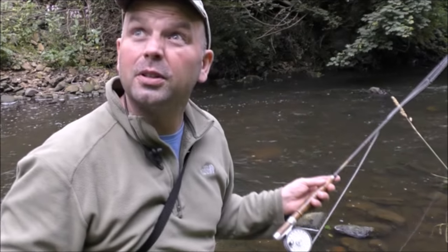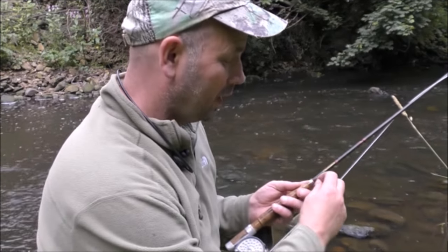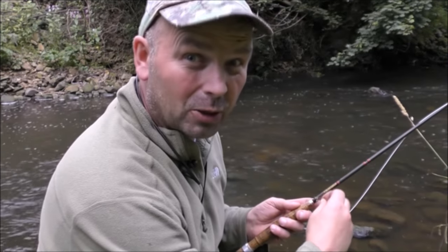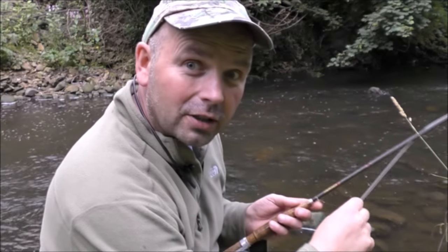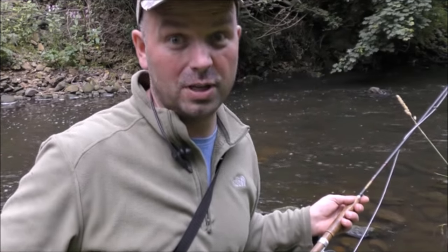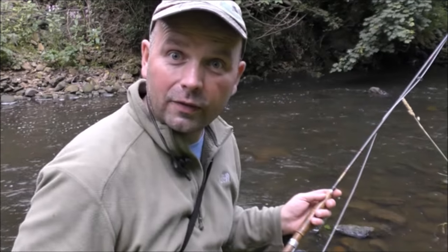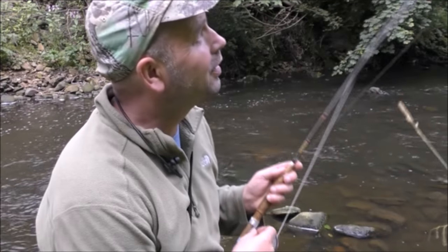Well it's starting to rain now, reasonably heavily. My gear isn't waterproof and it cost me quite a bit so I don't want to ruin it for the sake of a couple more fish. Hope you've enjoyed this video — I've certainly enjoyed it because really I've only fished one, two, three pools and caught quite a few fish. None of them were very big, but some of those little brownies were absolutely beautiful.